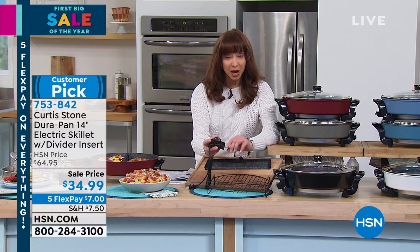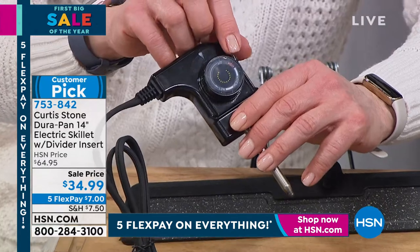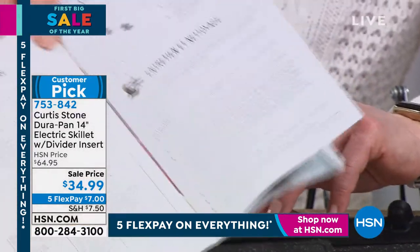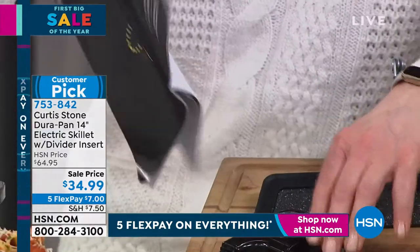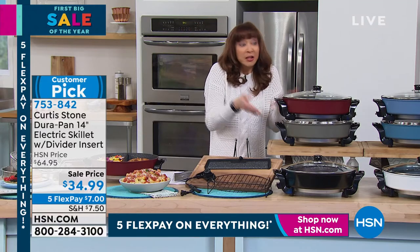The thermostatic control probe is removable, of course, and you've got all the settings from low, medium, and high. There's a little cheat sheet in your manual — all the way up to 450 degrees. I do everything in this pan. This is your kitchen.